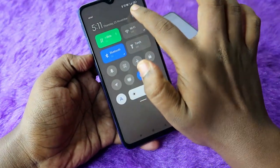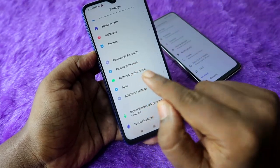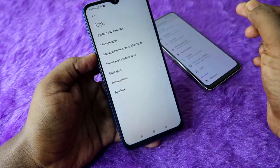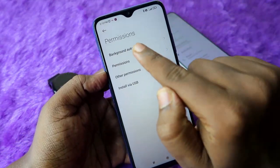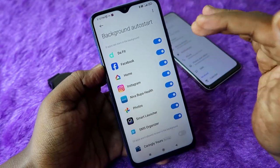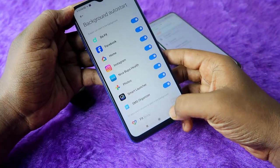If you are using a Redmi smartphone, the process is similar. For any other brand smartphone, once you install Da Fit, go to Settings and look for Apps or App Management. Under the app section you can find an option called Auto Launch or Auto Start. In Redmi phones, go to the App section, click on Permissions, and enable the Background Auto Start option for Da Fit.